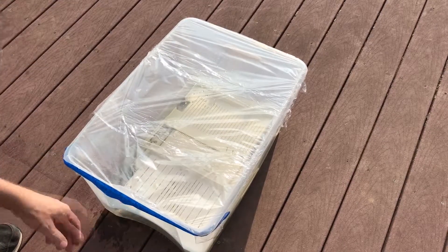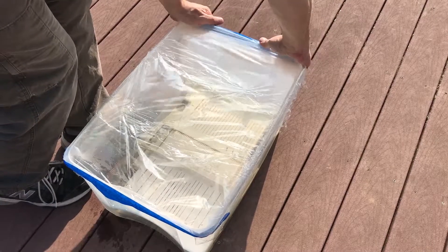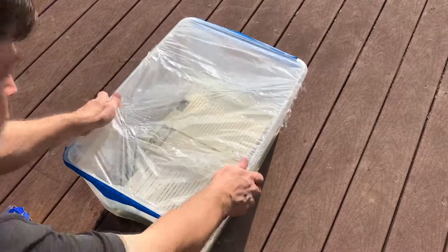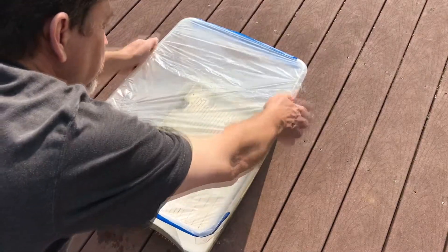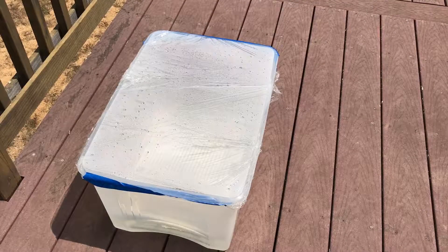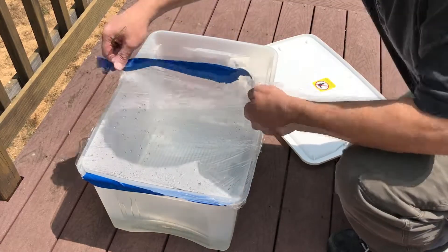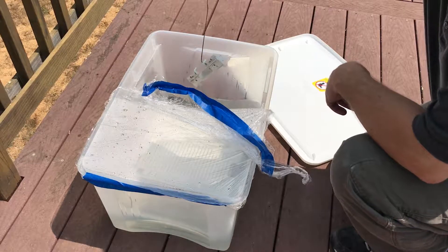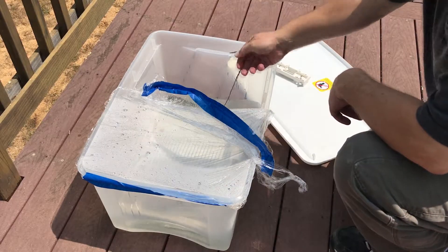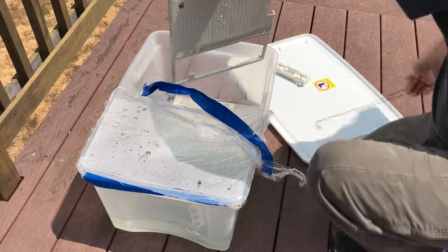I put some tape on the tub to keep the wind from blowing the cling wrap off. They've been out here for four hours now — time to check if they're done. Still fizzy, and it looks pretty white. There's definitely been a change.